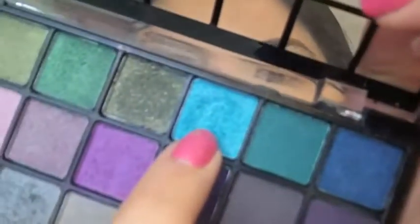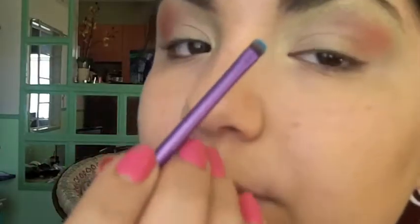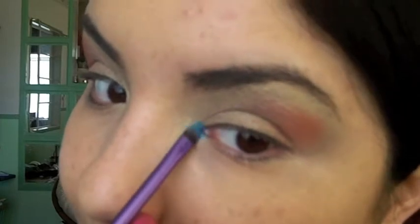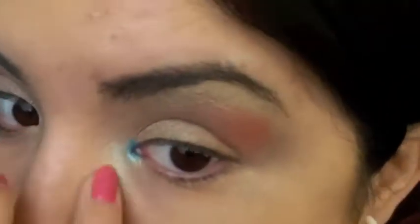Now I am going to take my accent brush by Real Techniques, going back into this palette, and take this beautiful teary blue. Just dipping my brush in there, applying this to my tear duct. Same thing to the other eye.